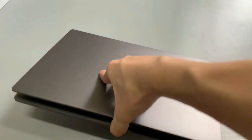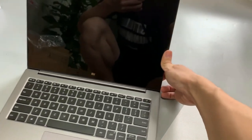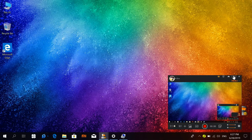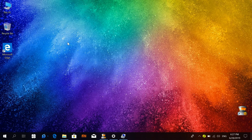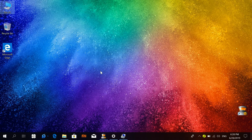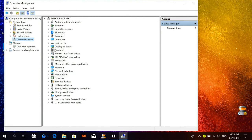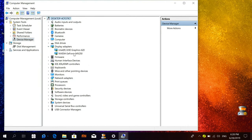Let's start the laptop. Okay, we have come to the desktop. First, let's show the graphics. Go to Device Manager, then Display Adapters, and you can find the exposed graphics.